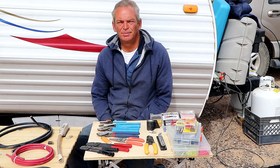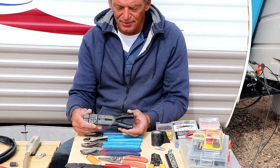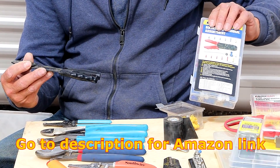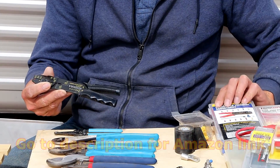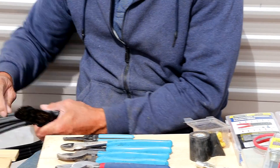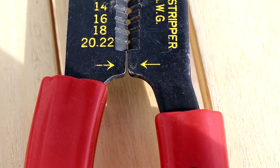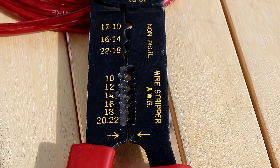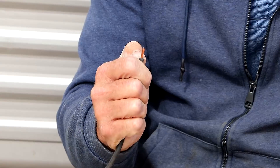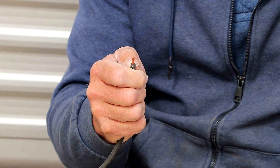Generally, the easiest way is to use a stripping tool to start with. They can be extremely inexpensive. This one comes in a kit that has a bunch of different small type lugs in it. It ranges from 10 gauge all the way down to 22 gauge. Works pretty simply. Let me strip some 10 gauge here. On my stripping tool it's got the various sizes — I'll just stick that in the hole, squeeze, give it a quick twist, pull. There you go. It doesn't trim off any of the strands, it doesn't leave any of the covering. Makes it right, just ready to stick into a lug and be crimped.